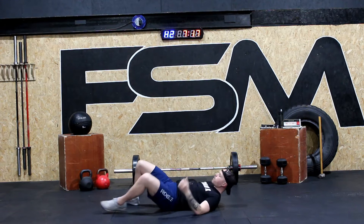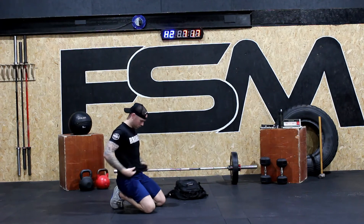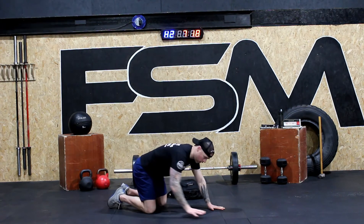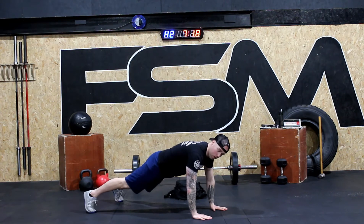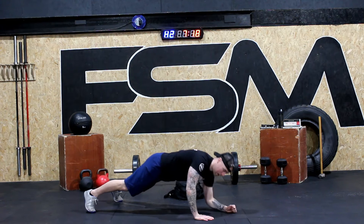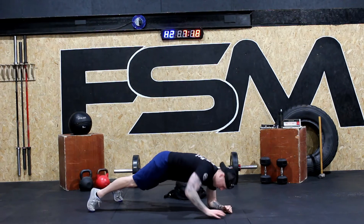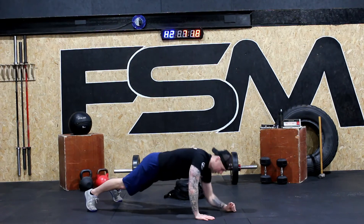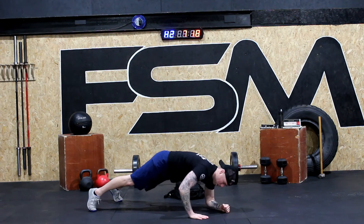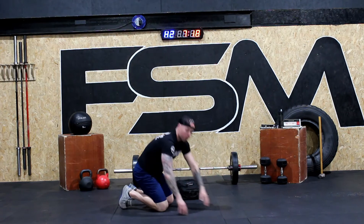And now back into our push-up position planks for round two. Everyone feel okay? We're going to start with right arm down. Ready? Here we go. Right arm: one, left, right, left. This time left arm: left, right, left, right. And again: right, down, up, up. Left, left, down, up, up. One more each side. Right, down, up, up. And left, down, up, up. Good job.